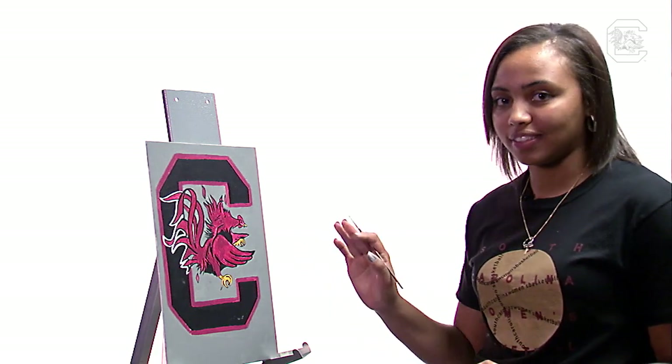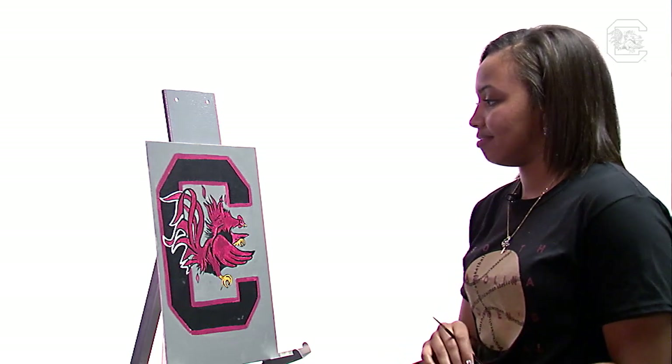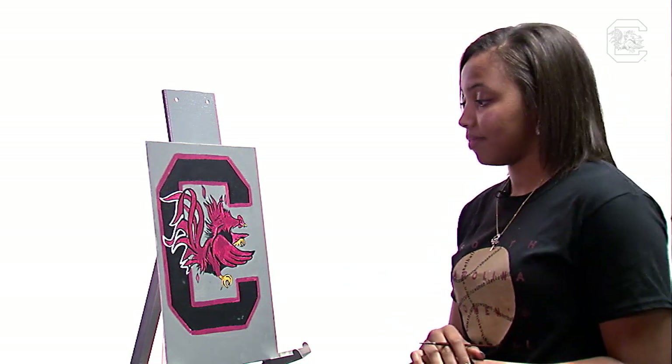My ADD kicked in, but it's all right. That's it. I enjoyed painting this piece, I really did. I never thought of doing it before this, but I'm glad I did.